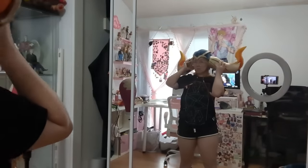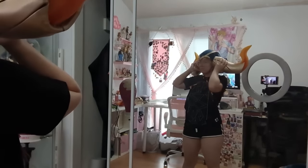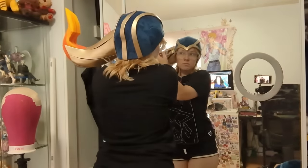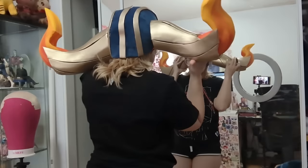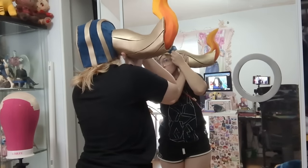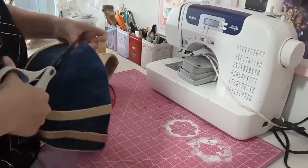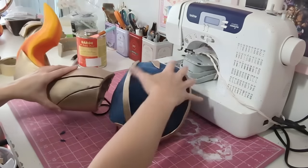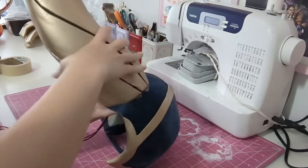With the horns mostly completed, it was time to attach them to the hat base. A little bit of hot glue later and they were on — super lightweight and pretty darn symmetrical, if I do say so myself.